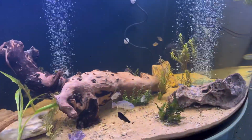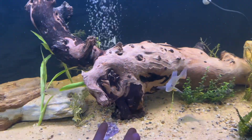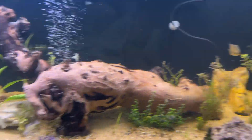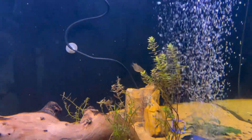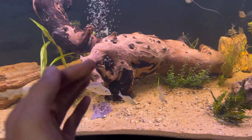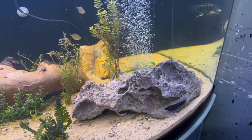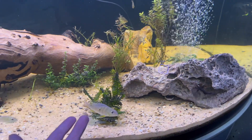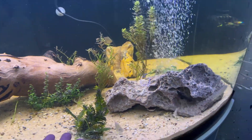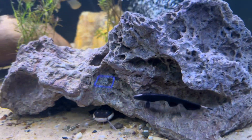We got a bunch of mystery snails. As you can see, all the fish are in here — the two smaller geophagus and the big one. We got two silver dollars back there. I had rams and they keep disappearing — I have no idea why. I had two, woke up and had one, and now he's not here either. I have no clue where he is.